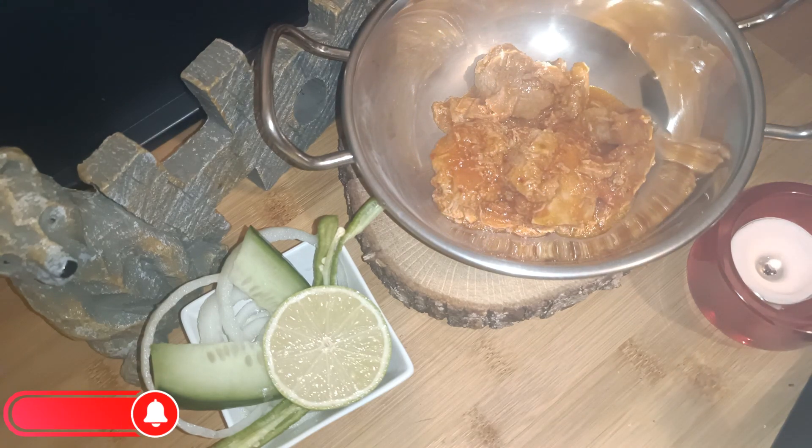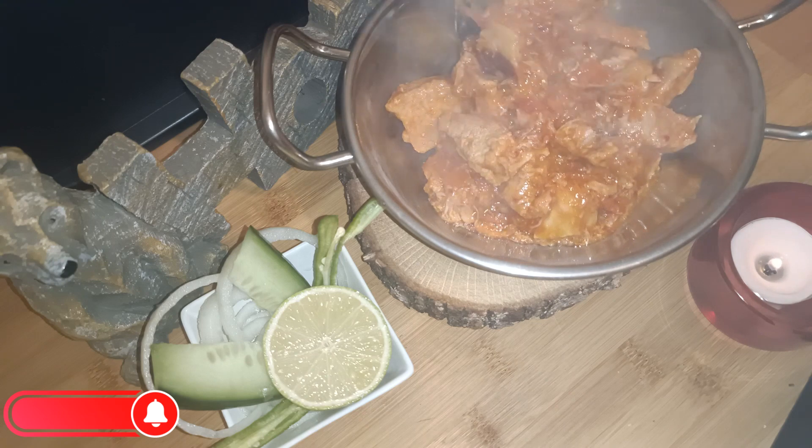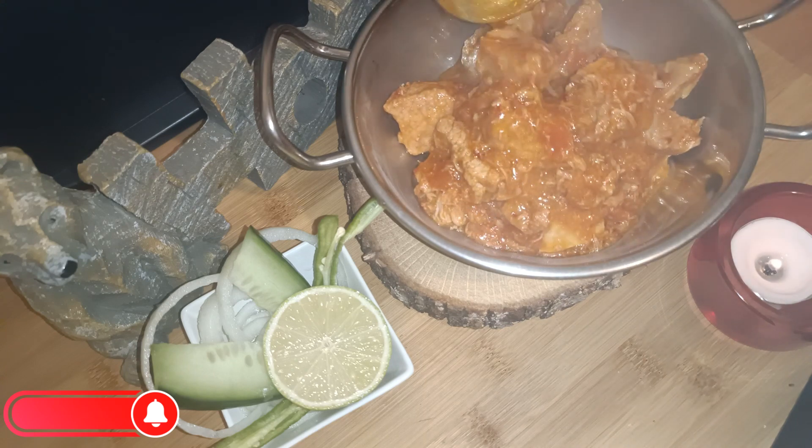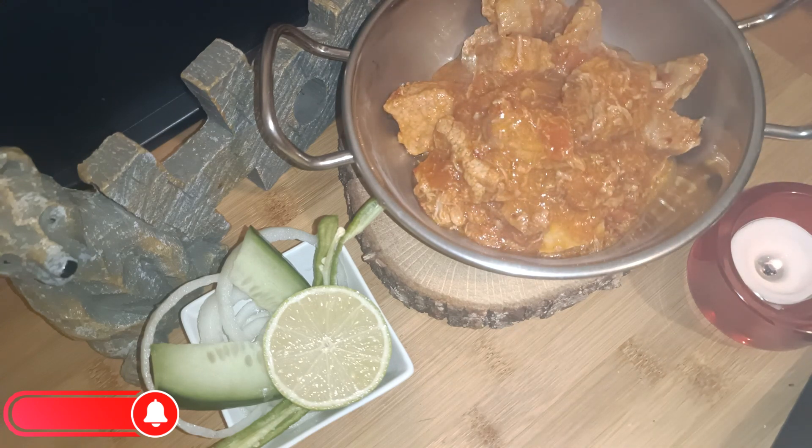And that's it — your karhai is ready! Serve it with fresh salad, cucumber, onions, lemons, and green chilies. Have it and enjoy it with fresh naan and chapatis.